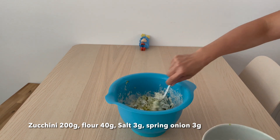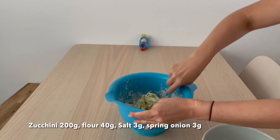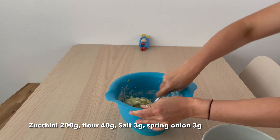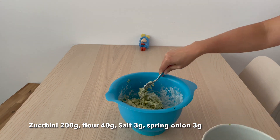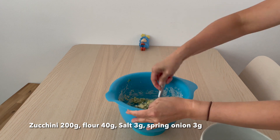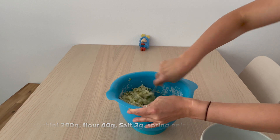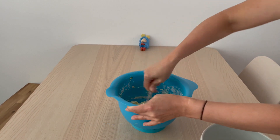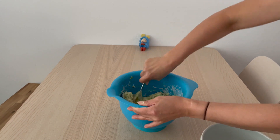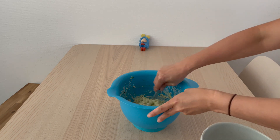The type of zucchini I was using was too dry, so I had to add a little bit of water afterwards. The mixture has to look like this — not too soft, not too dry, a little bit solid and easy to form so that it looks like a pancake.